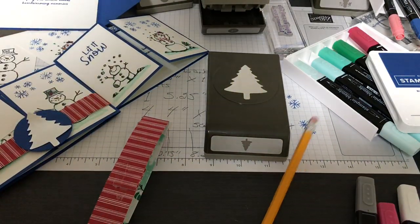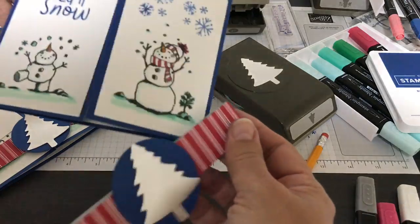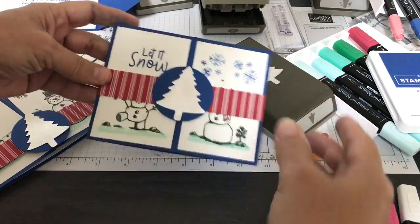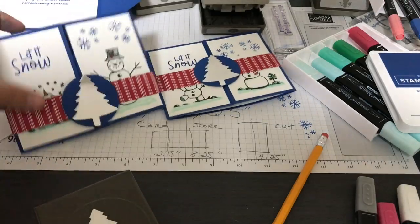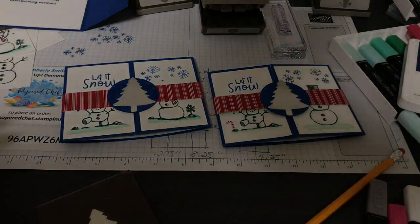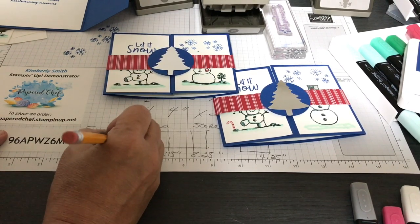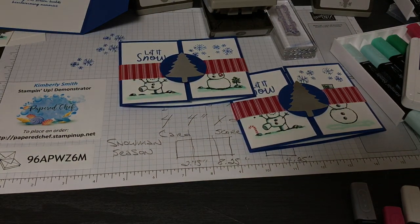Put the belly band on your card — you bend the card a little bit to slip it on. You'll be getting one of these, and who knows what other surprises. You give it to someone and it's like a little gift and a card — you don't even need an envelope, just put it in a bag and write a nice message. It's called Snowman Season; search for it on my website at paperchef.stampinup.net.